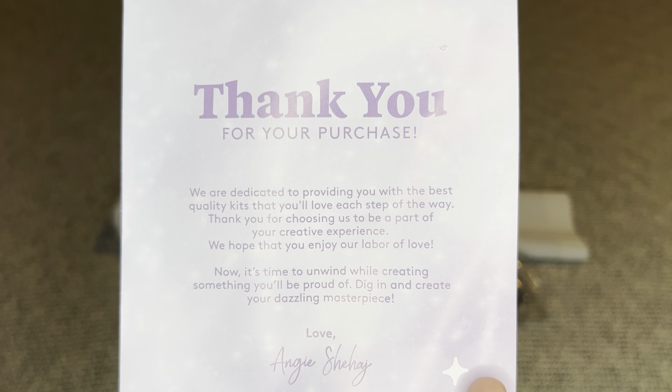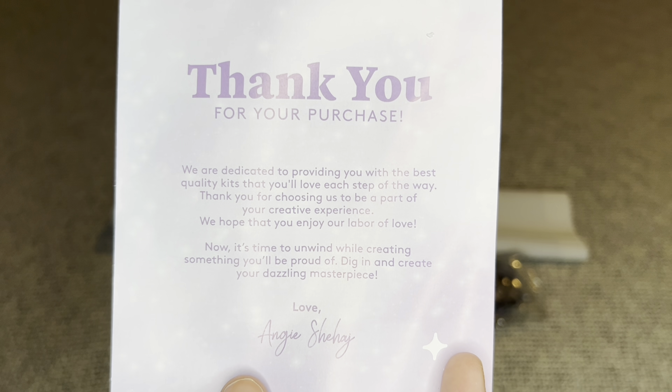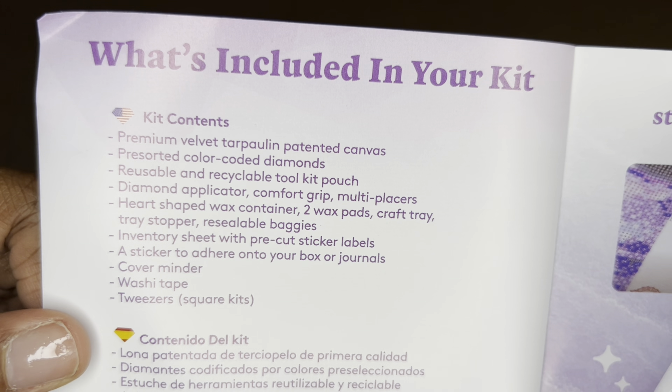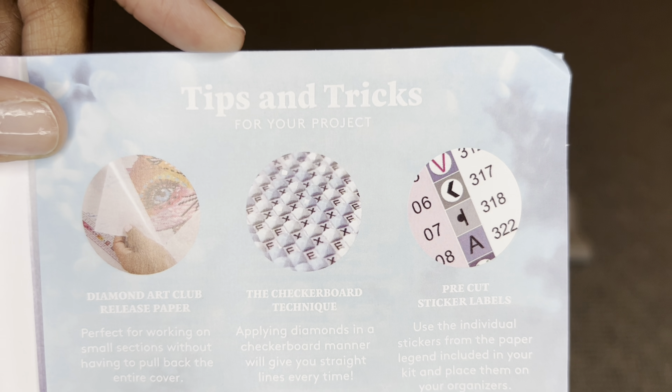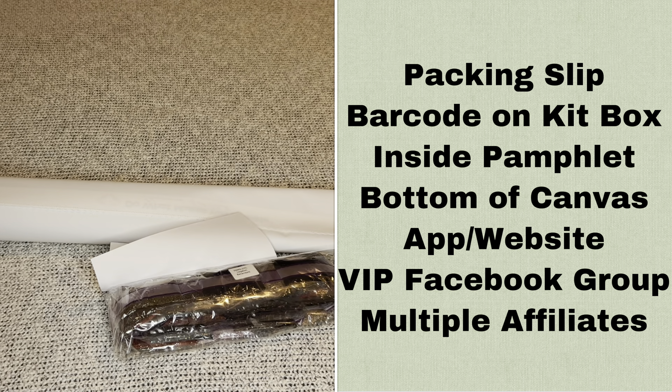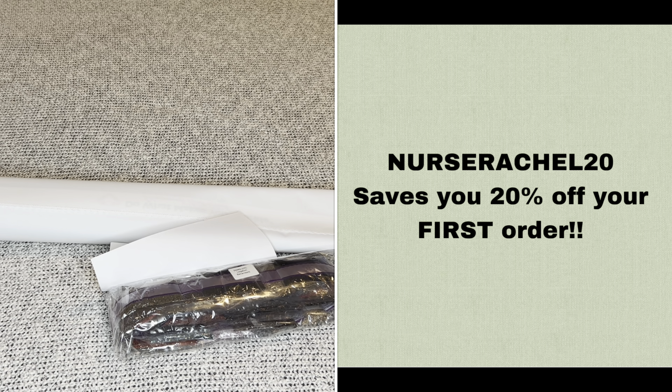Inside your canvas will be a pamphlet. The cover has a thank you note from the founder, one page lists everything included in your kit, and there are tips and tricks plus a discount code. At Diamond Art Club you never have to pay full price — not even on your first purchase. You can use my code NURSERACHEL20 to save 20% off your first purchase, or use the Black Friday code if that discount is better.